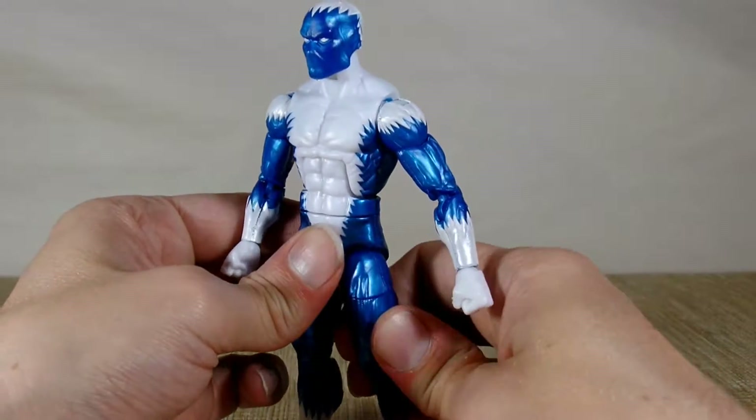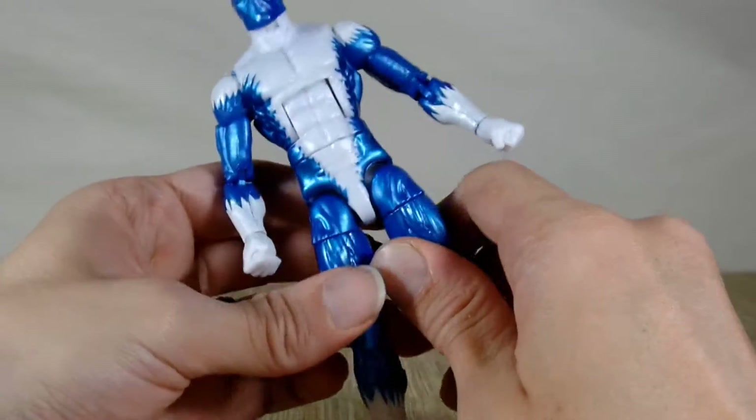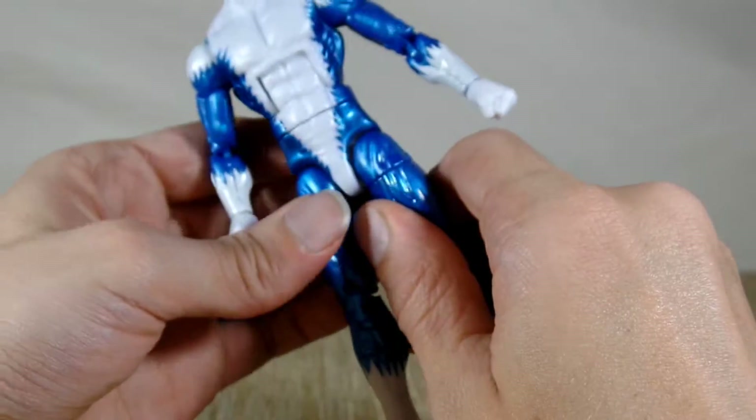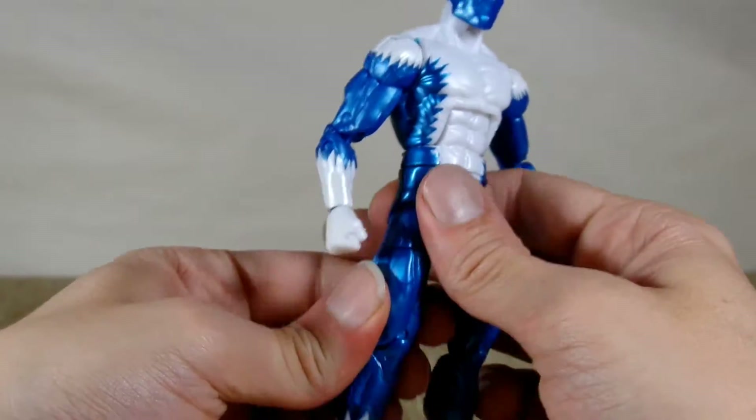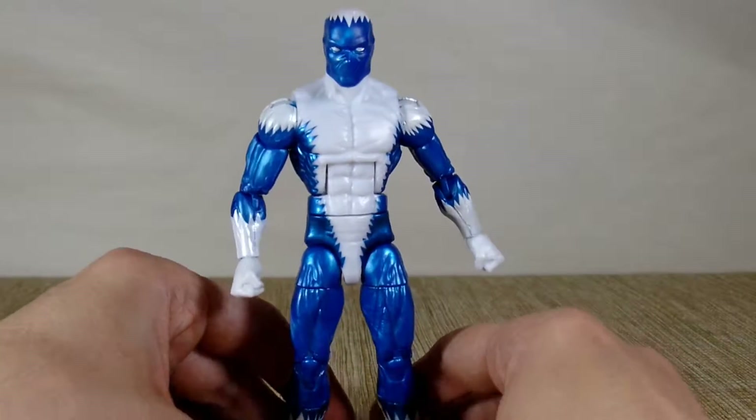He's not really a figure that I probably would have ever wanted if it wasn't for the fact that he had the Hulkbuster piece. And that's of course why they do the build-a-figures — so that you buy other figures that you probably wouldn't.